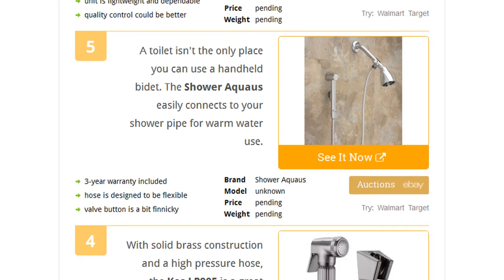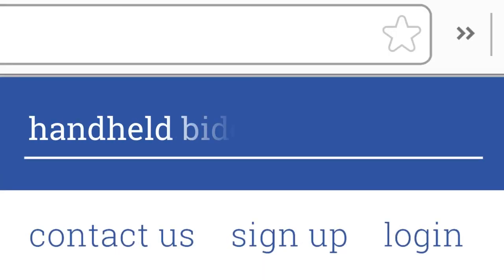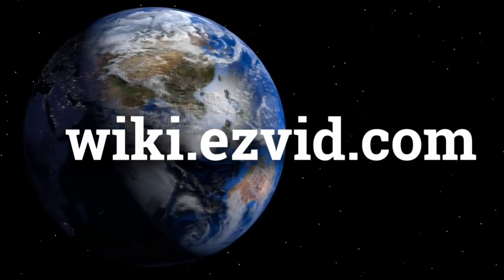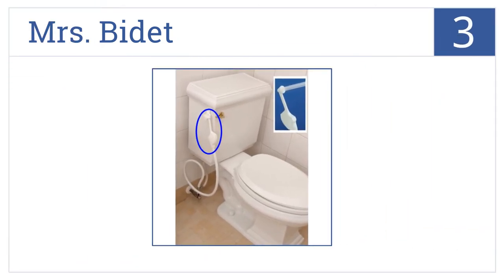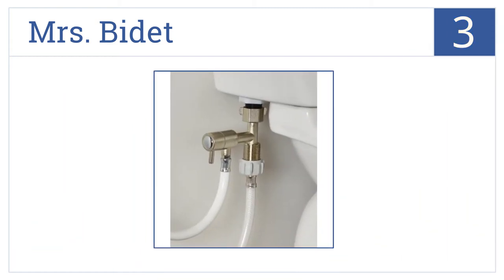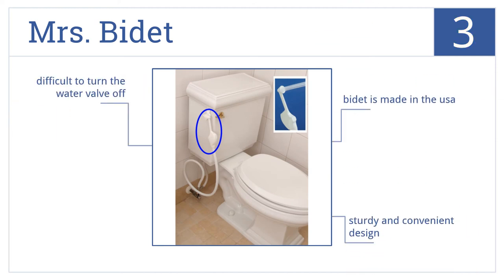Nearing the top of our list at number three, with 98% compatibility with virtually any toilet, the Mrs. Bidet is very easy to install, simple to use, and requires very little upkeep. This is a sturdy and convenient design that's made in the USA; however, it is difficult to turn the water valve off.